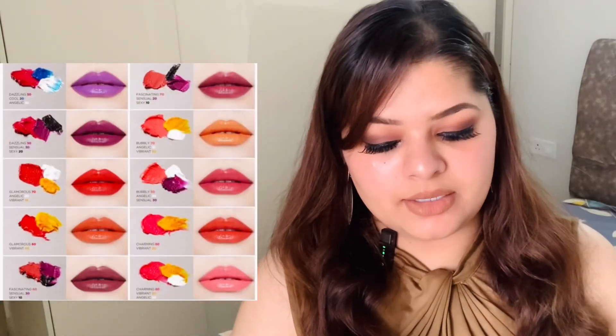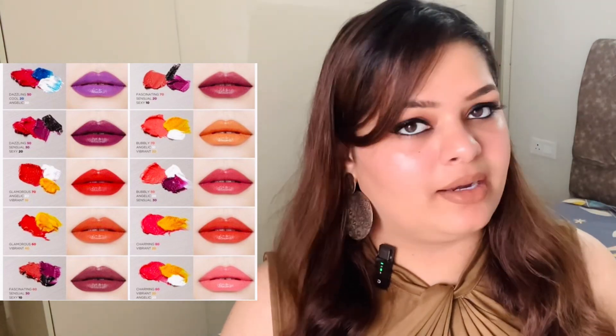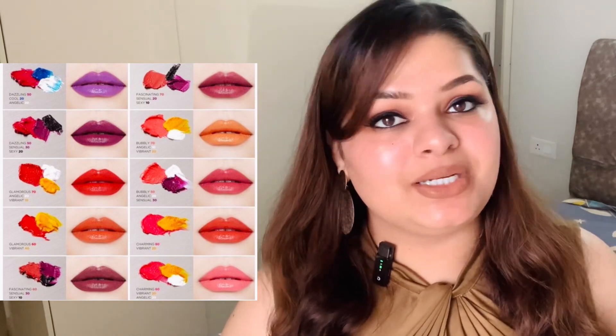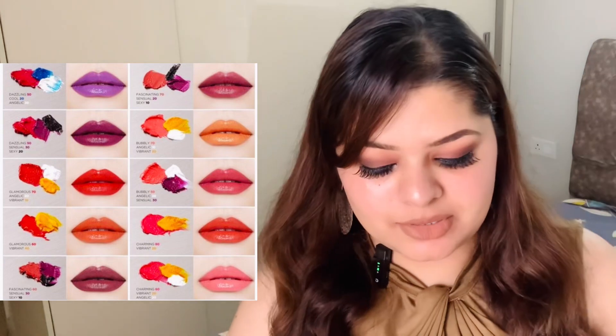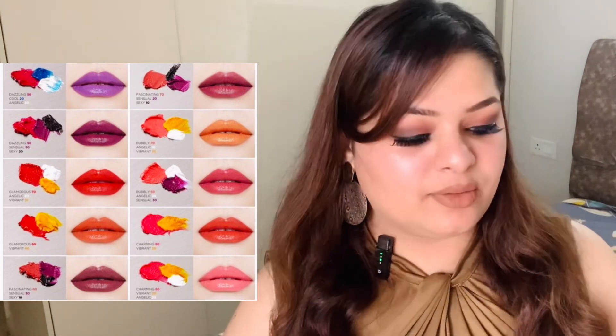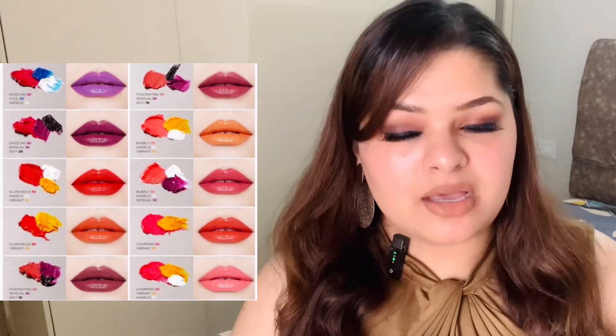So I have taken yellow, black, blue, and white — these are 4 colors they were showing. You can make many shades with these. If you have a dark lipstick and a light shade, you can use white. If you have a red, you can use burnt orange or yellow. If you have a lipstick, you can make maroon or wine shade — these 2 combinations are really good.